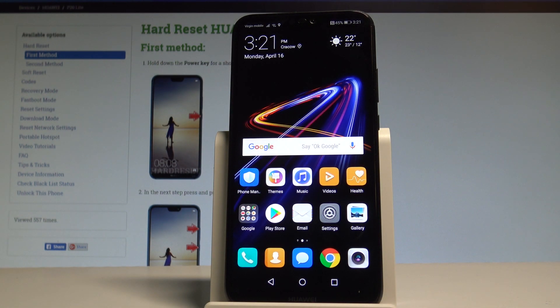Here I have Huawei P20 Lite and let me show you how to use SIM lock on the following device — how to add, change or delete the PIN protection on your SIM card.